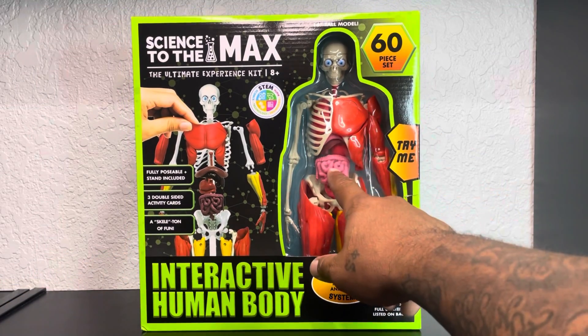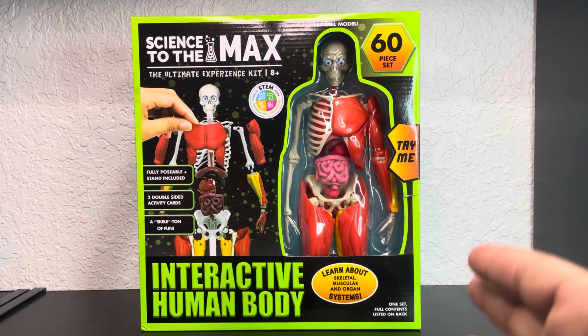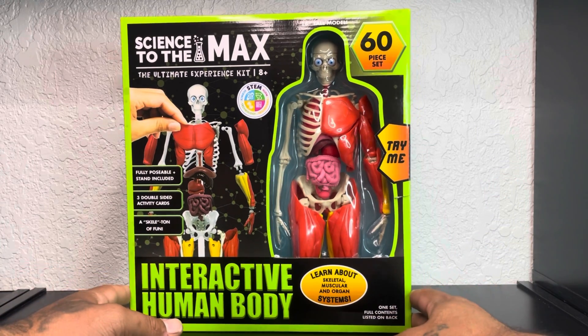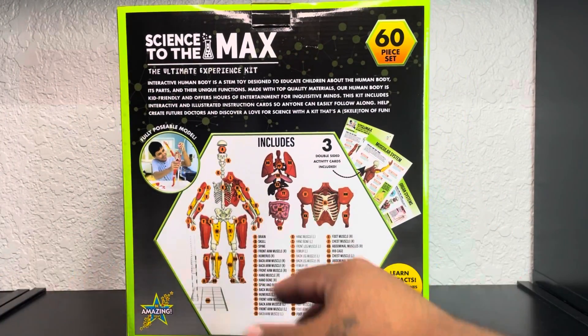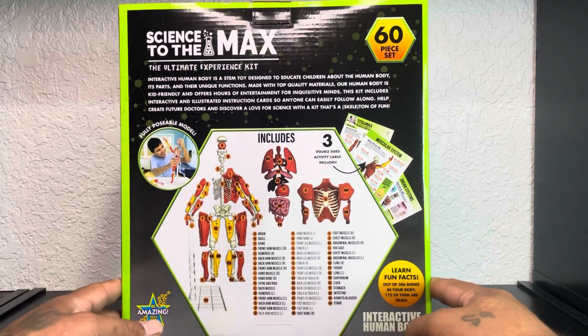Just looking at this thing and feeling it — it feels awesome. My wife is currently in nursing school, she's an LPN or whatever, so this just made sense for me to get when I saw it. I fell in love with it. I called her and she said, 'Oh my god, you should display that.' This is basically for her — she could teach my daughters about the human body. Brain, skull, spine, front arm muscles, humerus, back arm — there's so many things on here.